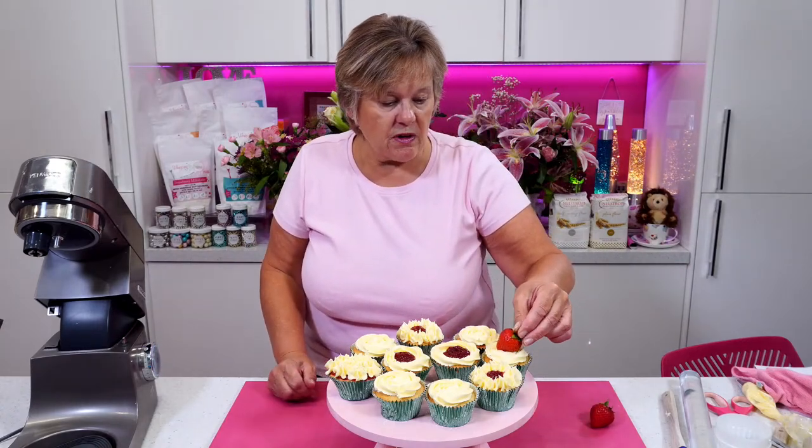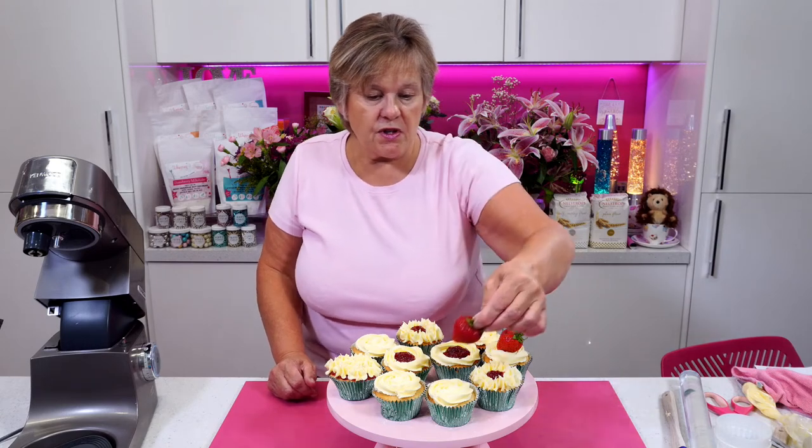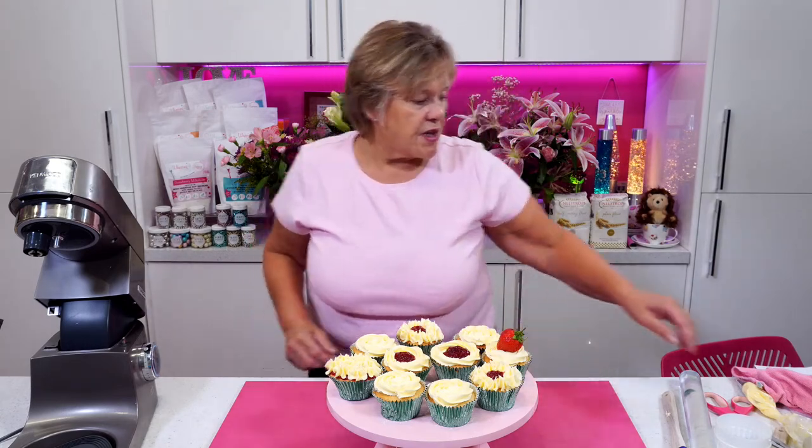I was going to cut the strawberry in half, but I haven't got my knife with me — so you've just got a big strawberry. There are no knives in this kitchen!